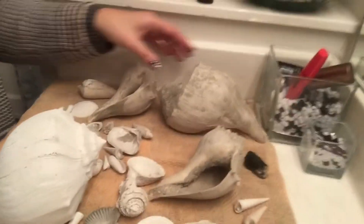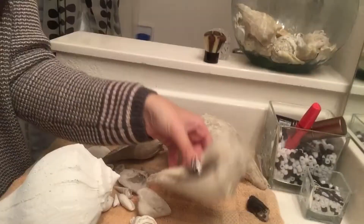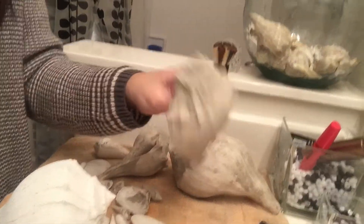Got back from Walmart and got my bleach. For our first step, we have to clean all the hard dirt from the inside and outside — get all the loose dirt off the seashells. So I'm going to do that right now.